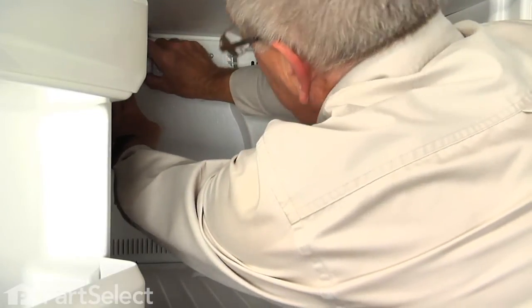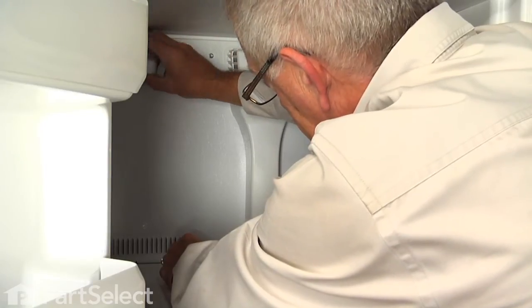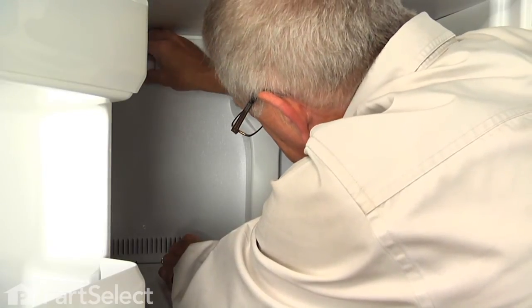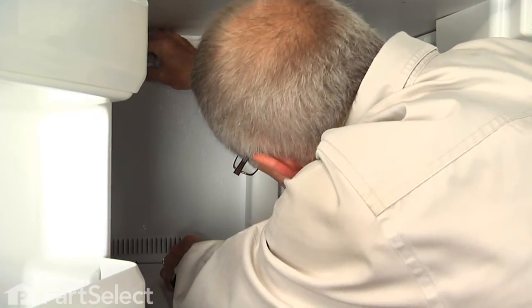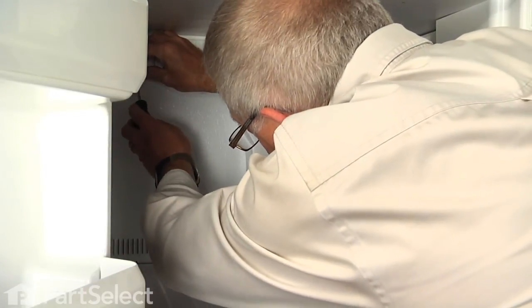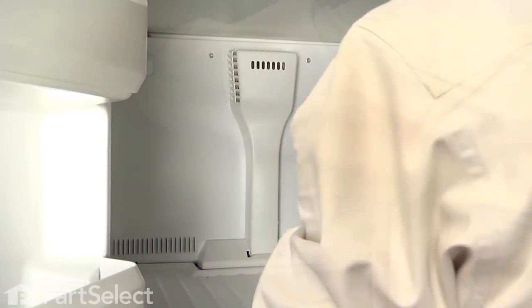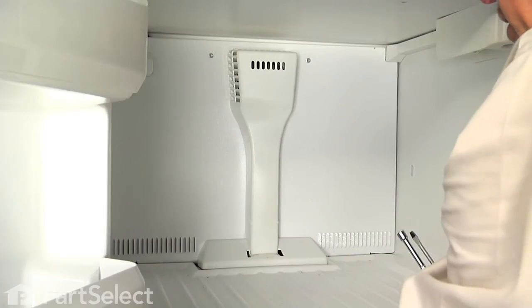Push that back into the opening and re-engage all three tabs — one on the bottom and two on the top. You may need the flat blade screwdriver to engage that bottom one. Install the retaining screw and now we can put the shelf back in place.